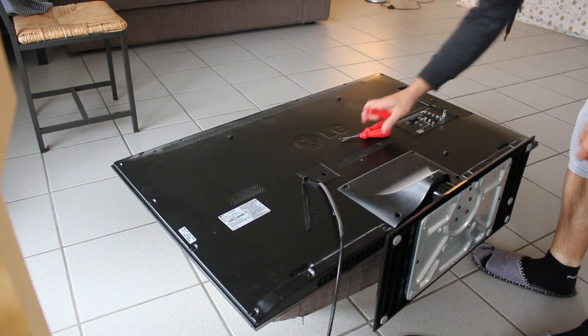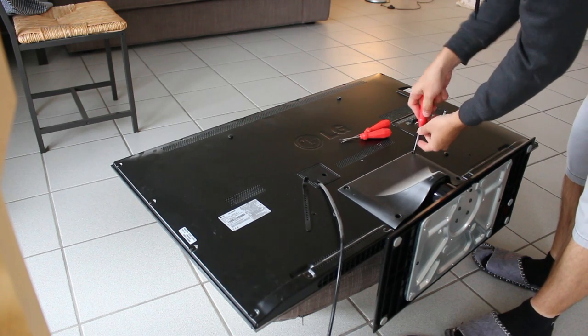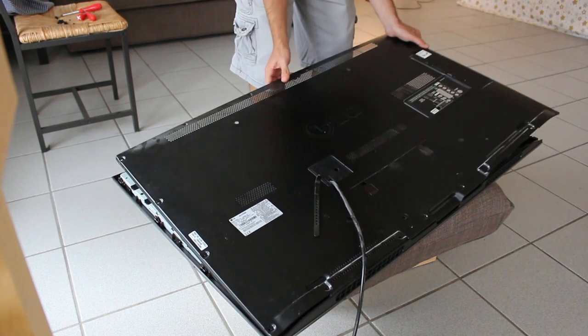A few weeks ago my wife and I were watching some TV when suddenly our TV blew up. Well, it didn't really blow up — it just kind of made a popping sound and some white smoke started pouring out the bottom.